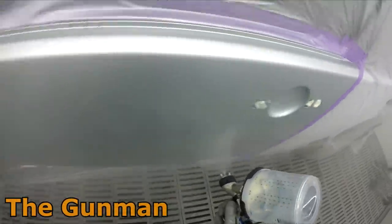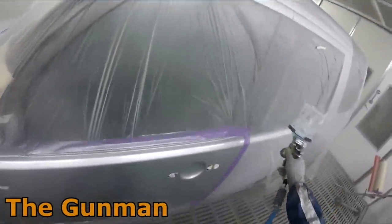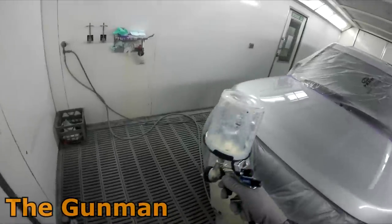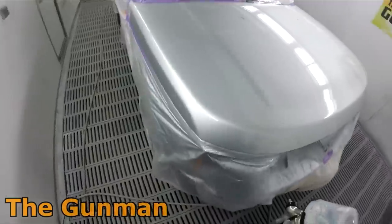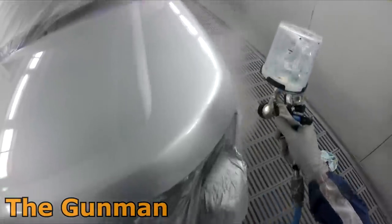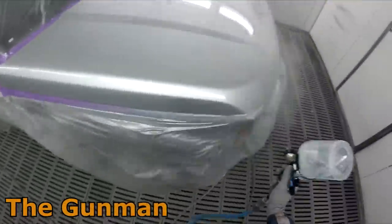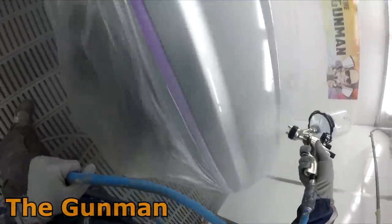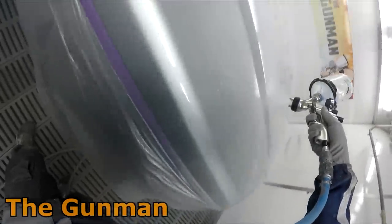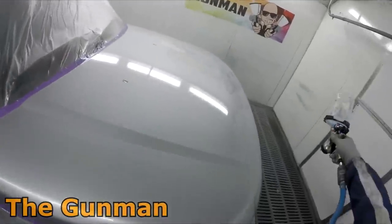Would I say this gun is a must-own? If you've already got three or four Pro Lights and you're happy with what you're doing, it's probably not going to be an absolute game changer. If what you've got is working for you, don't panic and rush out to get one. But if you're a spray gun enthusiast who loves having the latest, sure — get one. As for paint savings compared to GTI Pros or Pro Lights, not really — most guns on the market right now are pretty competitive in the right hands.